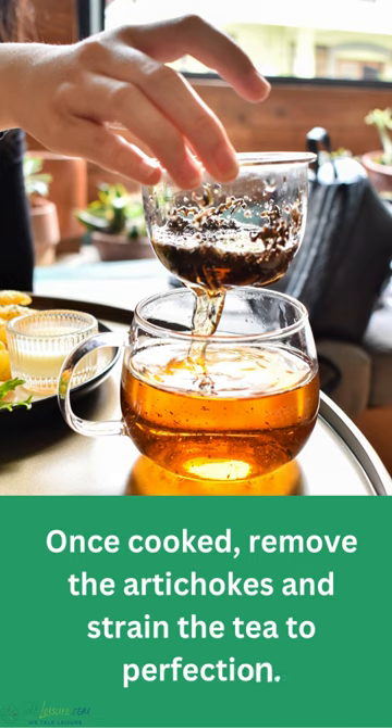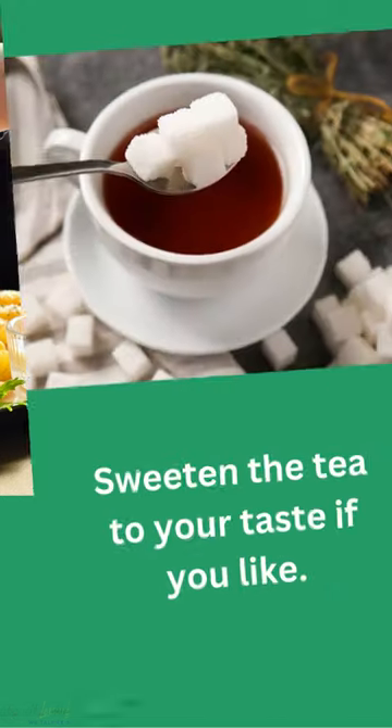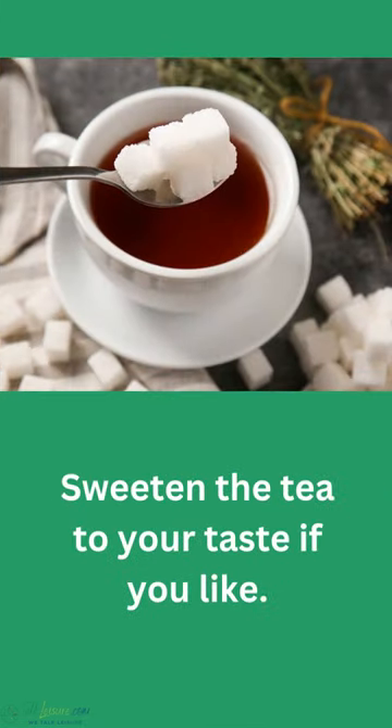Once cooked, remove the artichokes and strain the tea to perfection. Sweeten the tea to your taste if you like.